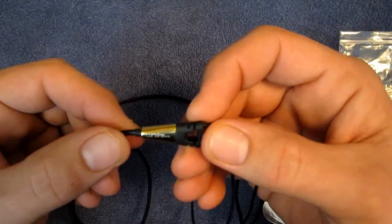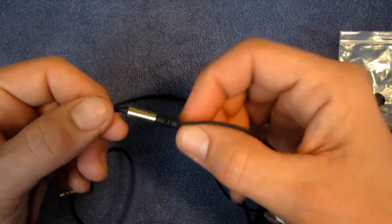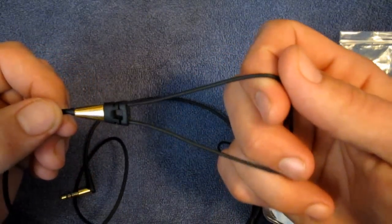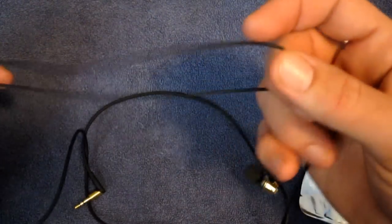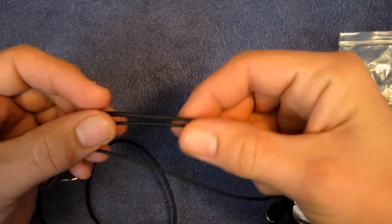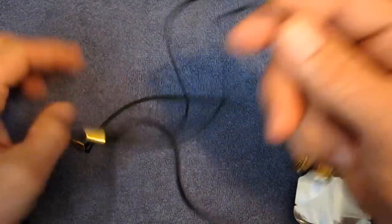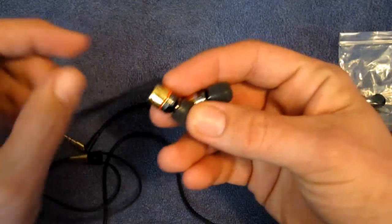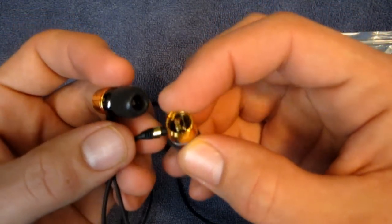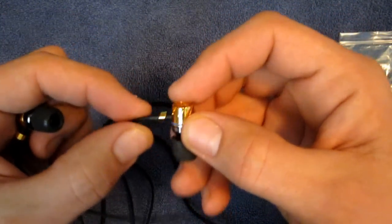Going up to the cable yoke, you do have the Monster logo on there, which is also gold-plated by the looks of it, where it splits into the two left and right sides. The top cables are a little thinner than the bottom half of the cable, which is quite normal for headphones. Not really an issue for tangling if you carry them the way I've been carrying them.